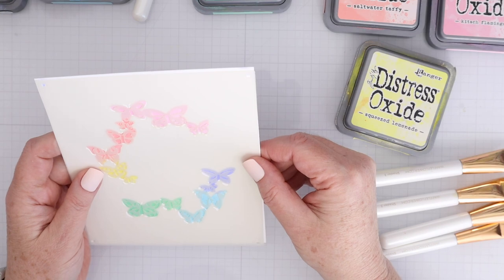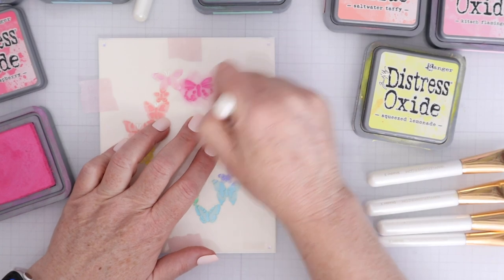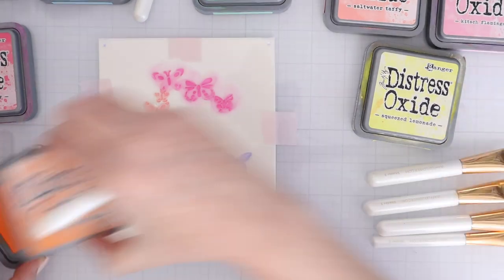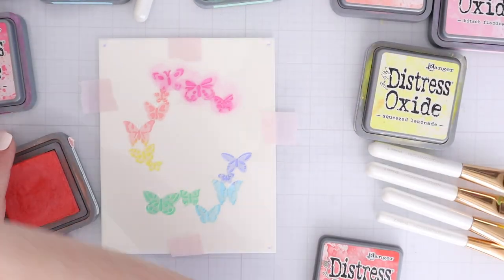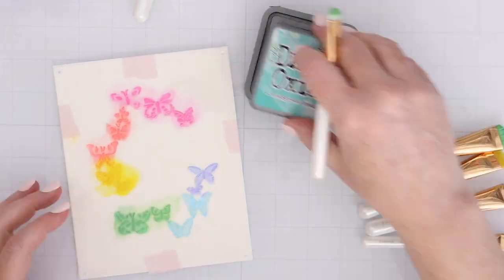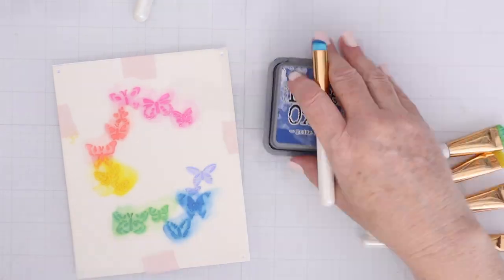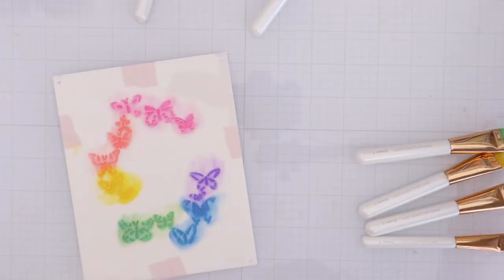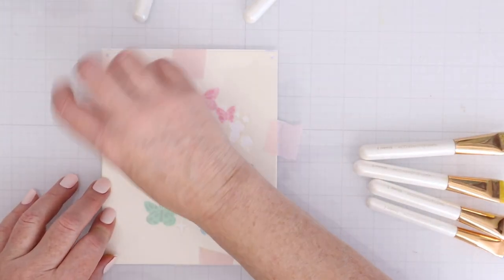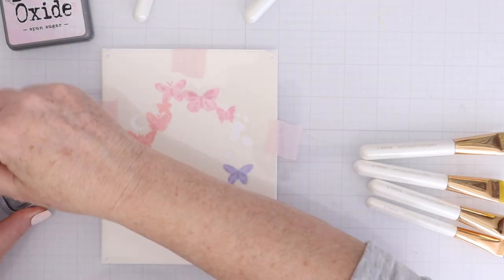The second layer creates some details for those butterflies. I'm going in with the same colors but slightly darker — picked raspberry for pink, abandoned coral for orange, mustard seed for yellow, evergreen bough for green, prize ribbon for blue, and wilted violet for purple. The nice thing about the classic kit is that it comes with an ink pad with a whole rainbow of colors and a small blending brush.